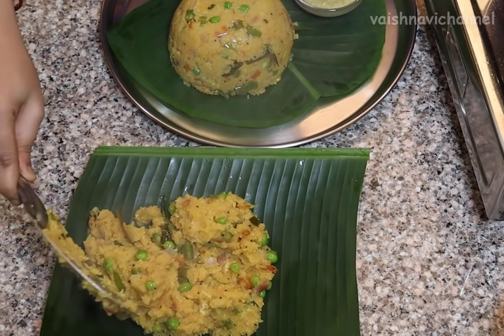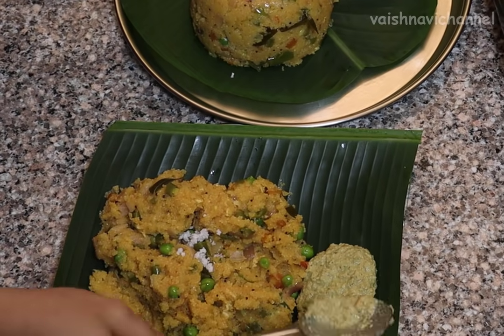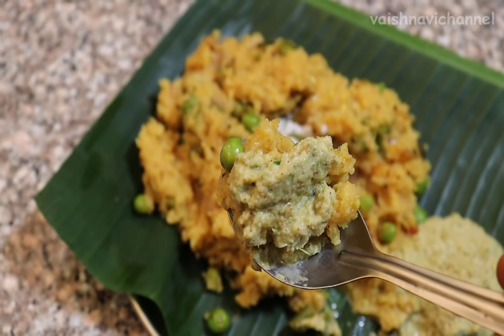Let's try this recipe for the first time. Please like, share, and subscribe to this channel. Thank you.